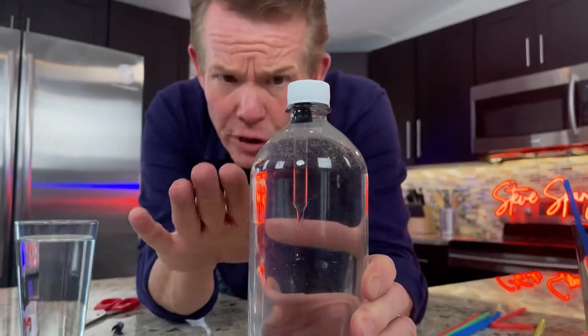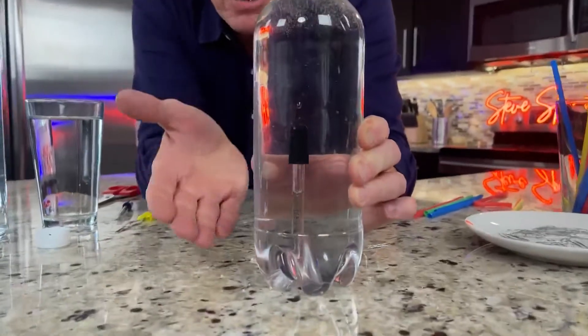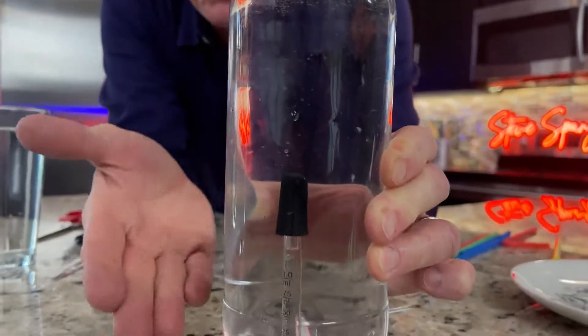Watch this. I command you to sink. I command you to float. Sink, float. I could do this all day long. Why?